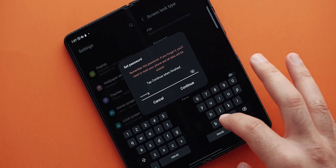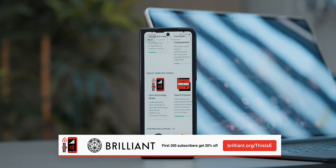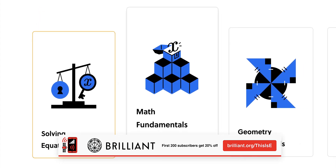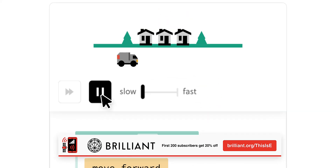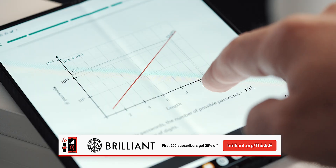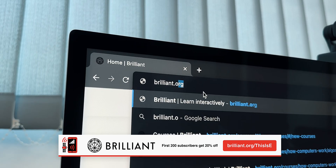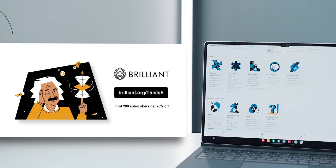If you're wondering how strong passwords work, I sincerely suggest Brilliant's new course called How Technology Works, where you explore how strong your password should be to protect your accounts from hackers. If you've ever wondered what a hash function is and how it works to improve security, you'll know after taking this lesson. Brilliant is the best way to learn math, data science, and computer science interactively. It has thousands of lessons from basics to advanced topics — logic, data science, data analysis, AI and neural networks, computer science, programming, and more, with new lessons added every month. To try everything Brilliant has to offer free for 30 days, visit brilliant.org/thisise or click the first link in the description. The first 200 of you will get 20% off Brilliant's annual premium subscription.